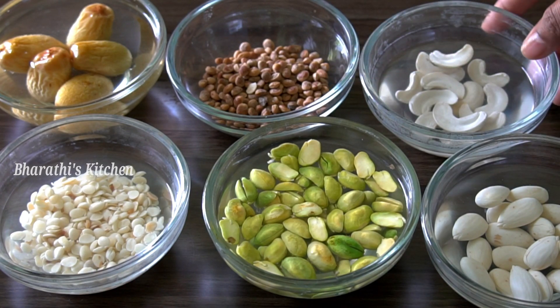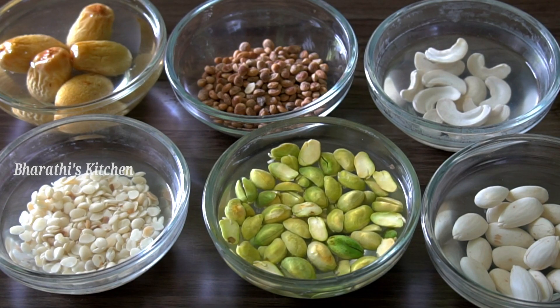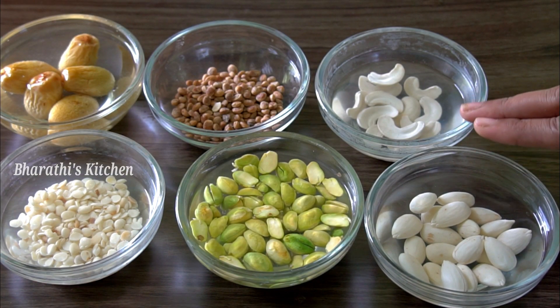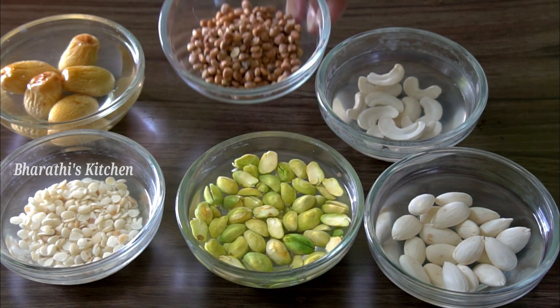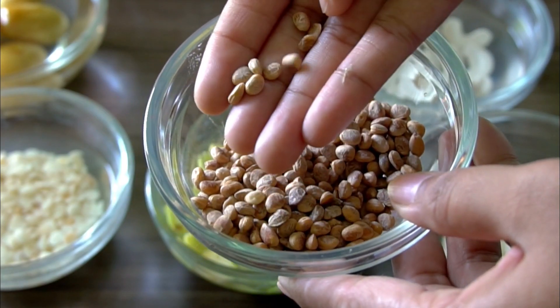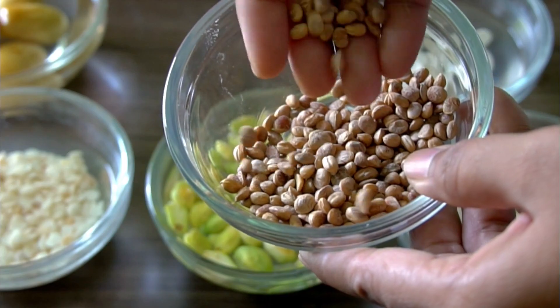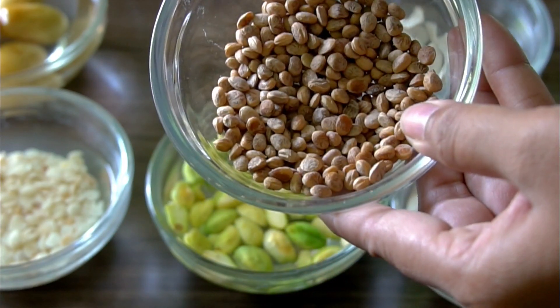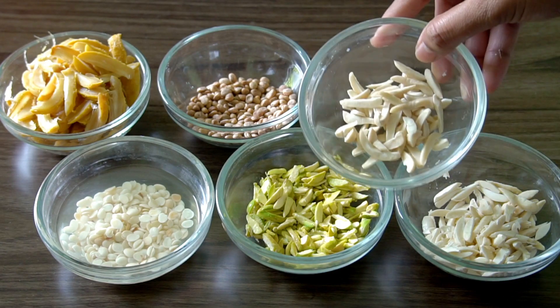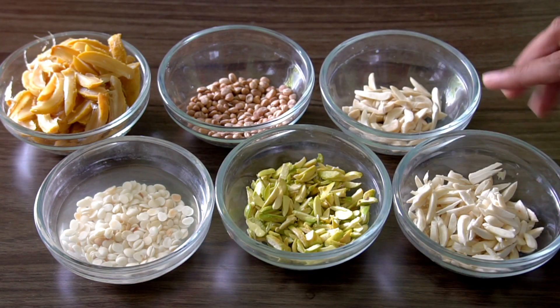You can add 3 to 4 pieces of dry fruits for the Sheer Kurma. If you want to prepare it for the morning, please put your 3 to 4 pieces of dry fruits. I will try to make the process very fast.